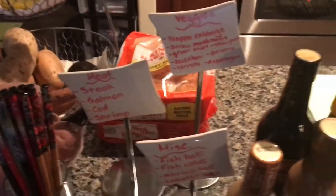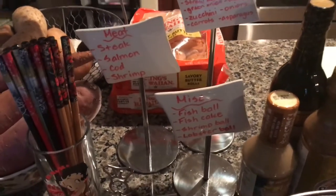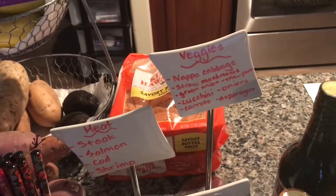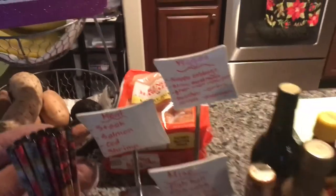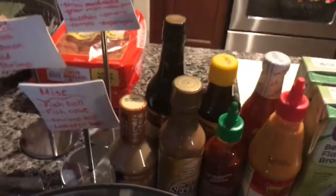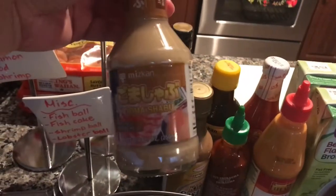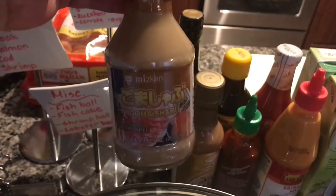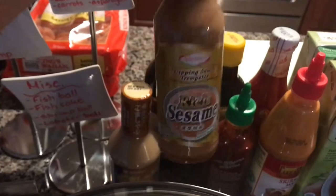She also made a really cute little card showing what kind of meat is offered: steak, salmon, cod, and shrimp. Miscellaneous includes fish ball, fish cake, shrimp ball, and lobster ball. Veggies include napa cabbage, straw mushrooms, green onions, snow peas, zucchini, onions, carrots, and asparagus. For sauces, if you ever want to throw a hot pot shabu shabu party, you're going to need goma shabu — put some shredded daikon and green onions on top. I got two brands, but it's the same thing.